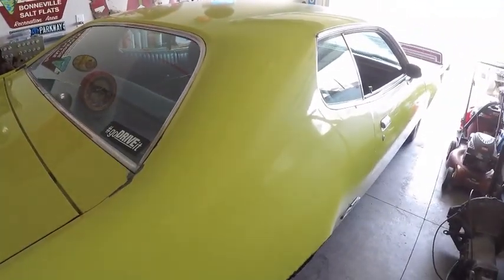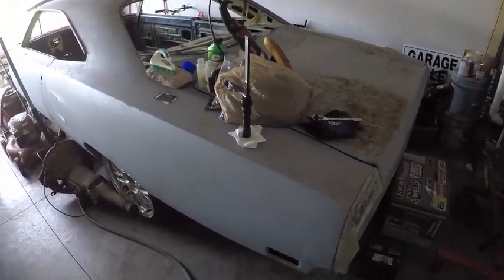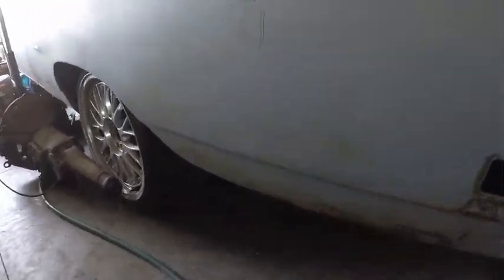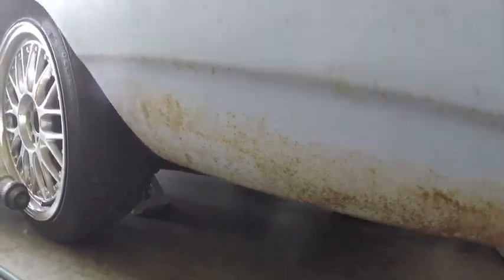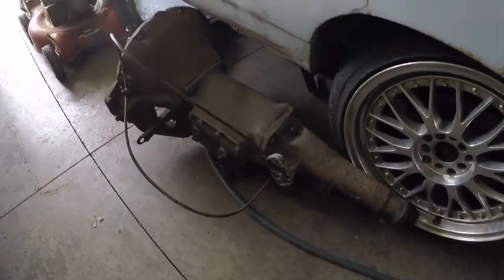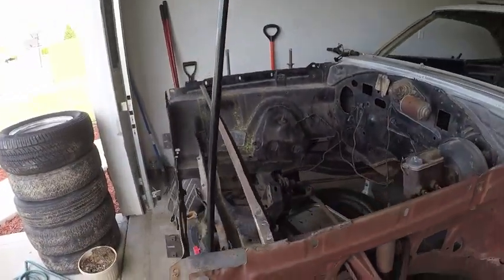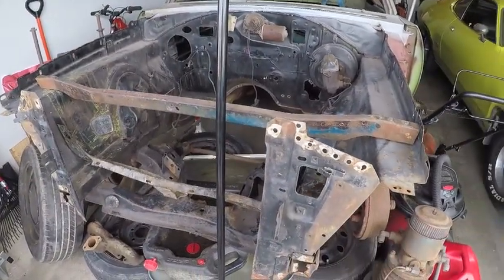That's the '71 Plymouth GTX. Over here is my '70 Road Runner. I actually traded the '69 Road Runner from my first video for this one. Reason being is there's hardly any rust — what you see right there is just surface rust; that'll sand right off. A little bit of a patch job right there, but the floors are solid. And this is a 440 six-pack four-speed car. There's the four-speed trans for it. I do not have the front clip for it, and I know where the motor is for it but I don't have it — I am trying to acquire that.